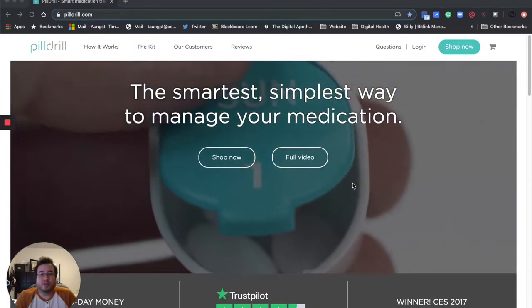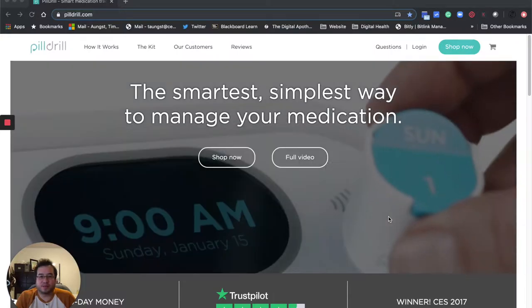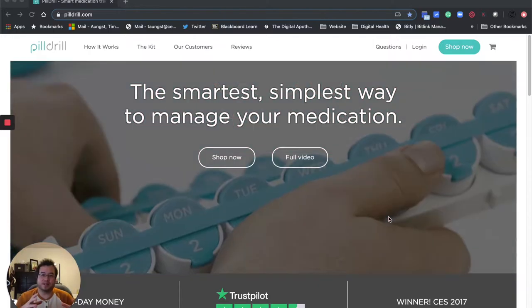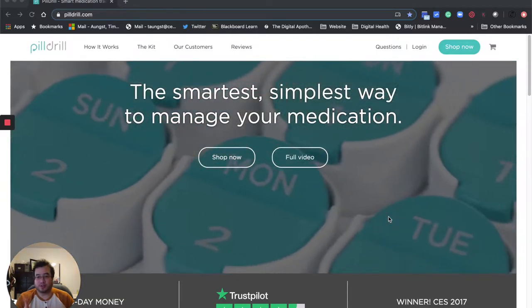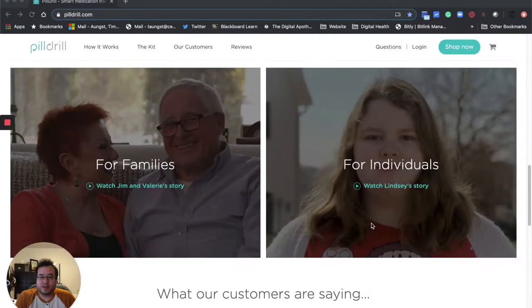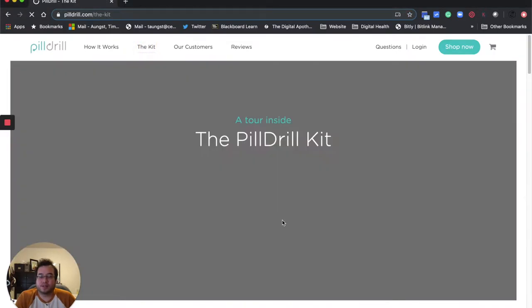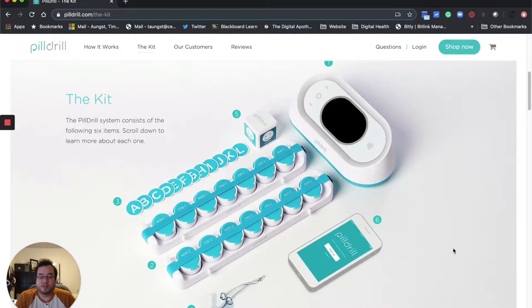So this one's called Pill Drill, and basically it's an interesting platform. What it is is they have this hub that you use as a central place where you then scan medications to tell yourself that you took them. It's quite interesting how it all works. I watched a video — it's good to see a rundown of what it does. Now I'll go to the kit, talk about some of the different parts, and then I'll open the box up and show you. What it comes with is all these different materials.